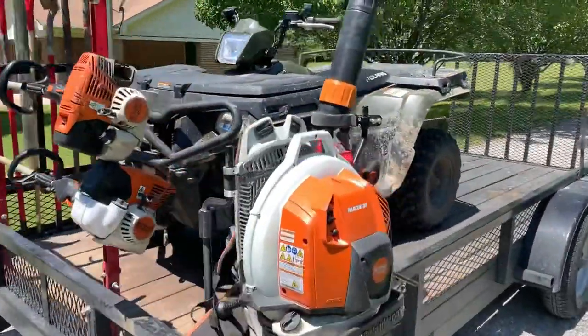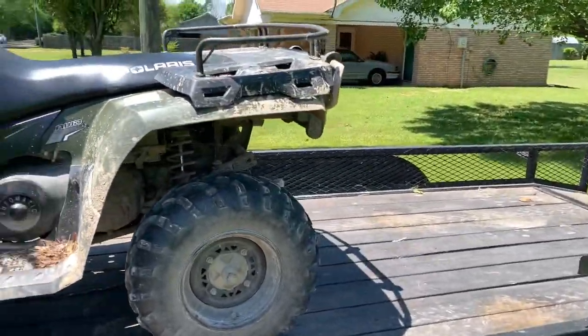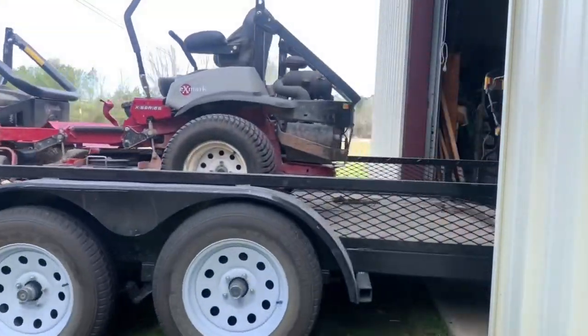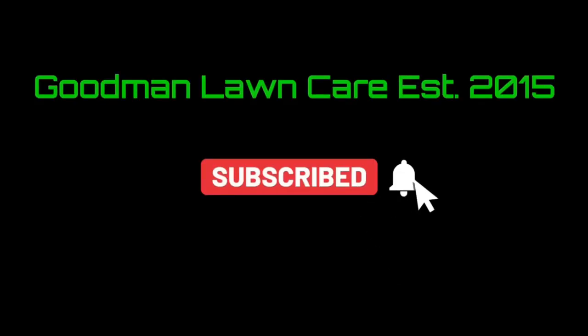All right guys, so I got the four-wheeler on the trailer, about to go get the lawnmower unstuck. Thankfully we're right here by the house so I don't have to drive a long ways to go get it out. The plan is I'm gonna get it unstuck, run the four-wheeler back home while Pop's mowing, come back, finish up this yard and keep on trucking today. Hopefully we can get it out real quick and won't be no issue, but I'm gonna tell you it's bad. We're stuck pretty bad.